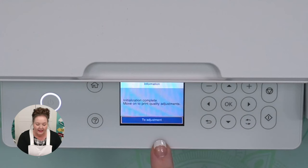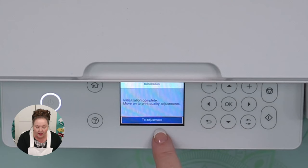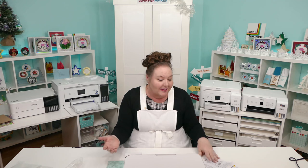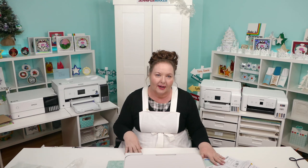Initialization is complete — move on to print quality adjustments. We can align the printer now to get the best print quality. There's no paper included with your printer, so you need to provide some regular paper for this step. This works for both inkjet and sublimation setup.